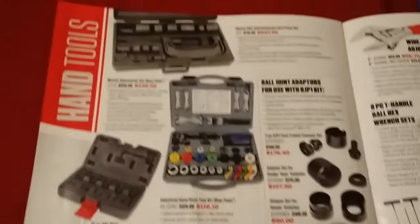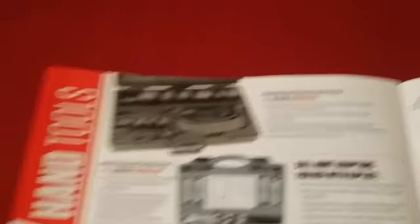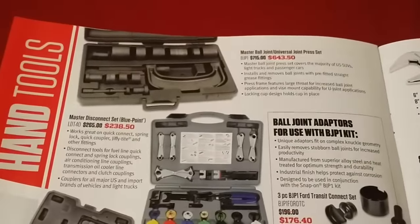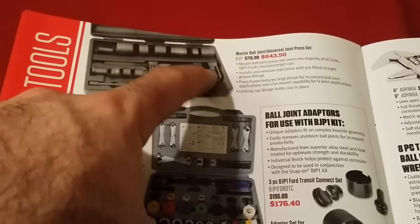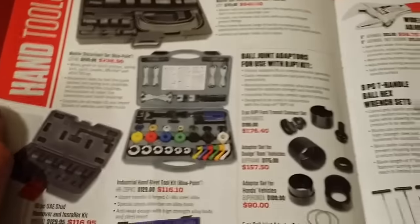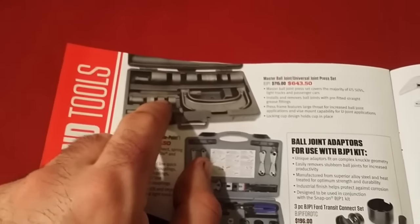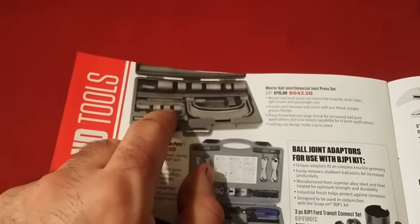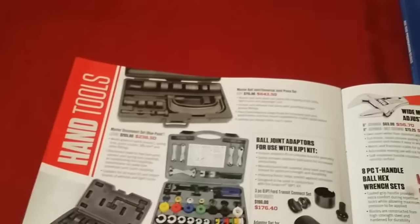Getting down to the nitty-gritty — this is also a future investment of mine: the BJP1 ball joint tool. It's hands down the best ball joint tool ever because it holds everything together for you, it's slotted out for the grease fittings, and the clamp does not bend — even OTC's bend and stretch, this one doesn't. The adapter sets are expensive but worth it. It also comes with a book so for any vehicle it'll tell you exactly what pieces you need, so you don't have to sit and figure it out.